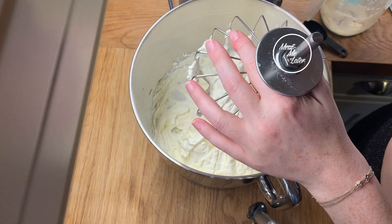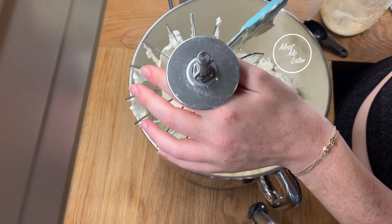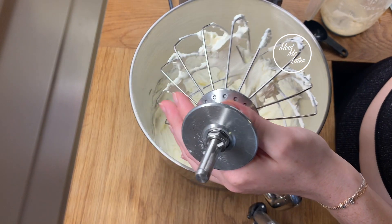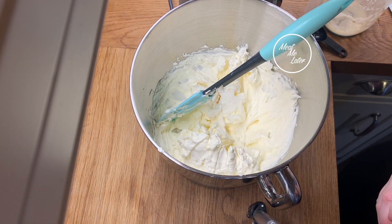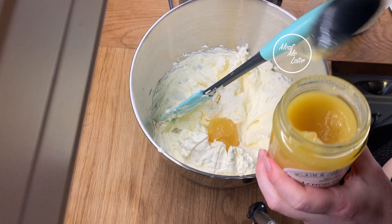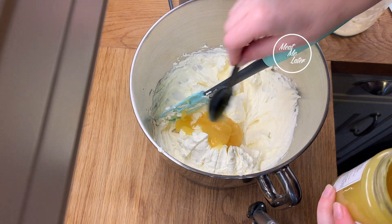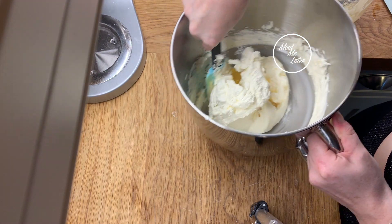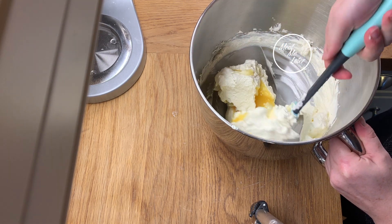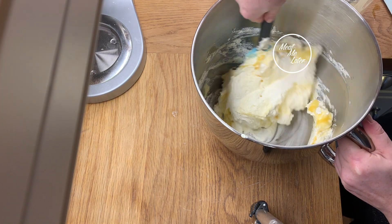Using the balloon whisk attachment, we give it a whisk. Because it's thicker than normal double cream, it takes a little while longer to reach the soft peak stage, which is what we want. This is perhaps slightly over-whisked — I could have stopped maybe 30 seconds earlier — but it's still going to be okay. Now we add a couple of tablespoons of lemon curd. Try to get good quality lemon curd; you can also make it at home. We're just going to ripple it through, folding from the bottom to the top so you don't beat the air out of the cream.